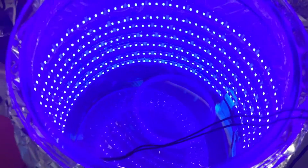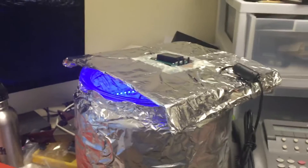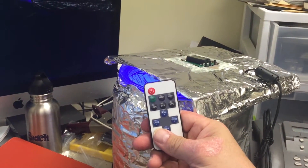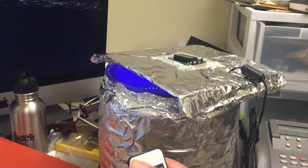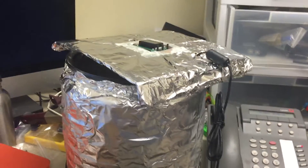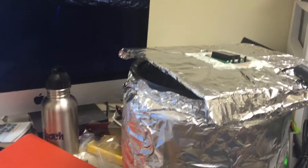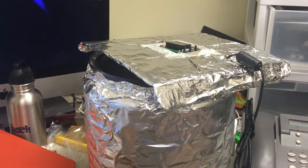Inside you can see the LED light strips, and I just have a plate on the inside to keep it somewhat open. You'll also see I have a wireless transmitter so I can just turn off and turn on the light. Really that's all there is to it — the temperature is automatically set, so all I have to do is plug in the heater and turn on the lights and it's curing.